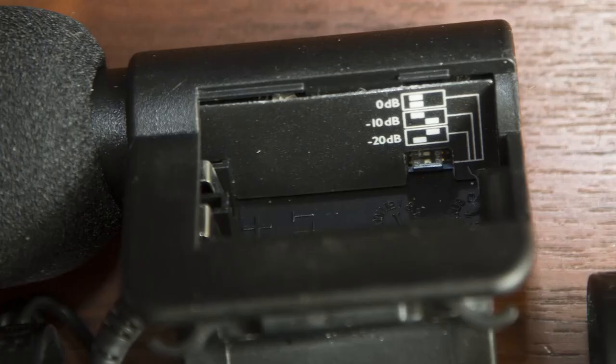Enough blab from the manufacturer — what's the microphone actually like? The mic uses a 9-volt PP3 battery. Inside the battery compartment, hidden away and inconvenient to use, is a selectable -10 / -20 dB attenuation switch. That's about the only negative I could say about this otherwise superb mic.